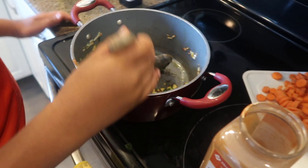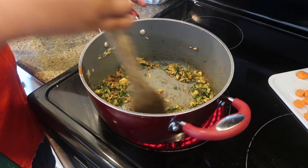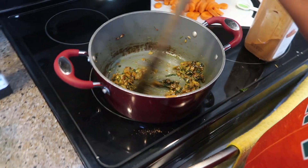Go ahead and stir that together. Now we add some reserved liquid from the chickpeas. We're supposed to use two cans of chickpeas — that would be three cups, because each can is about a cup and a half. I saved some of the juice from when I made the chickpeas, so I'll pour in about half a cup or maybe a little more. That's what it's looking like — pretty good. Smells amazing.